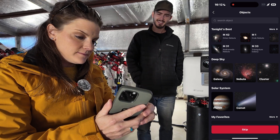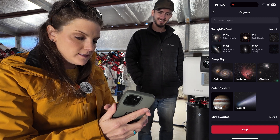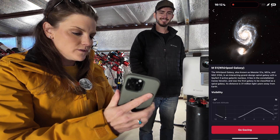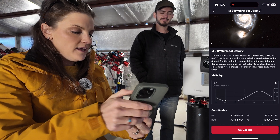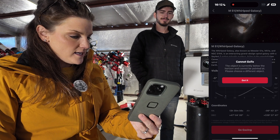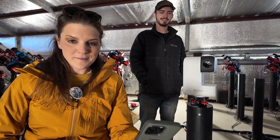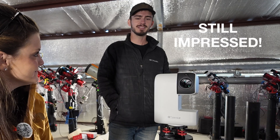It's calling out Orion, M42, M31, Andromeda, the Crab Nebula. So for instance, if we wanted to photograph the Whirlpool, which is actually on my list, it gives you a nice little overview of what the galaxy is, how it formed, etc. — and the best visibility window. Then all you have to do is push 'Go Gazing,' and if it were nighttime and within the visibility range, the telescope would automatically move and track your subject. That's super easy. So what's the target for tonight? Bray says we've got to do M42 — it's the rule for first light.